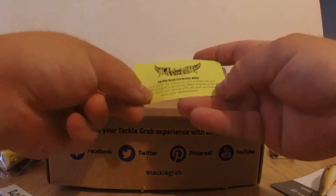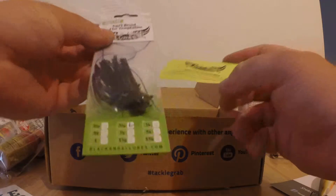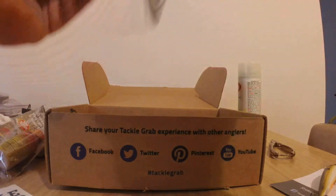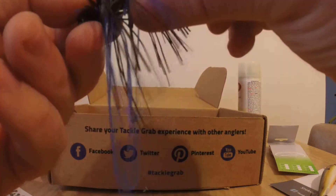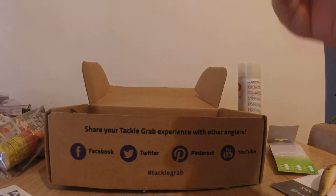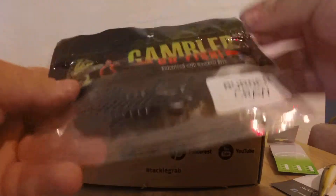Next thing — this is a Tackle Grab exclusive from Black Angel Lures. If you go on blackangellures.com and type in 'tacklegrab10' you get 10% off any order. This is a Black Angel Lures hand-tied jig — a 5/16-ounce ball head jig. I'm really excited about getting these because I'm getting into smallmouth fishing more. It's a standard hook, I'll have to cut the weed guard down a little, but it has a really interesting long skirt design with a section of trailers.